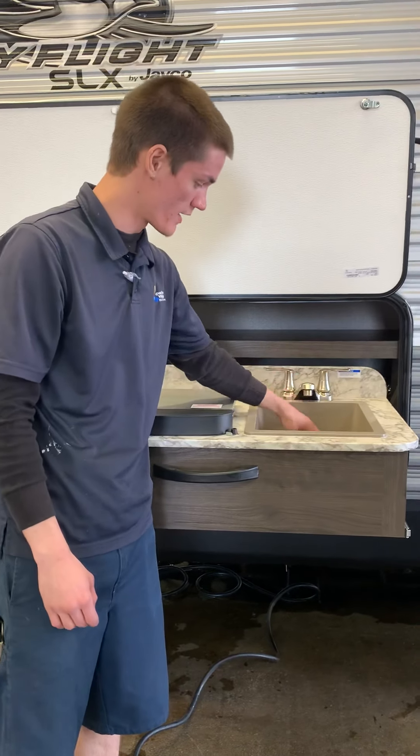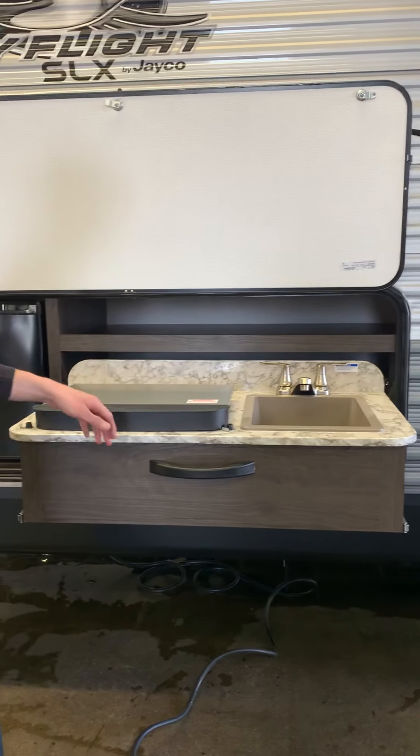Outdoor sink — hot and cold, simple as that. You do have a little plug-in for it; just make sure you take it out so you're not flooding it.